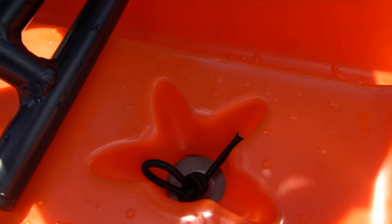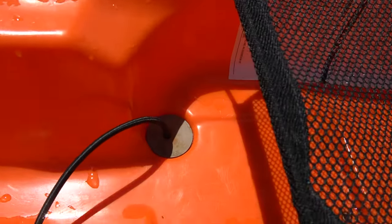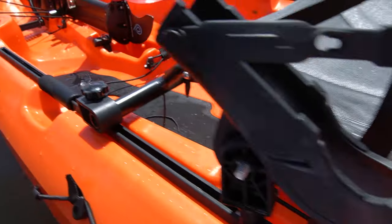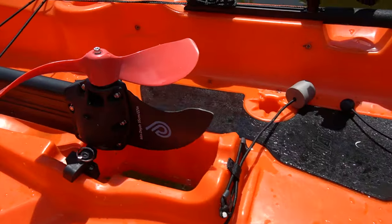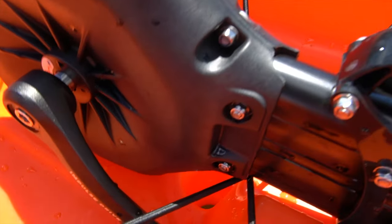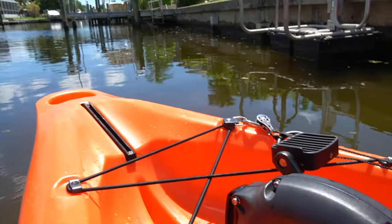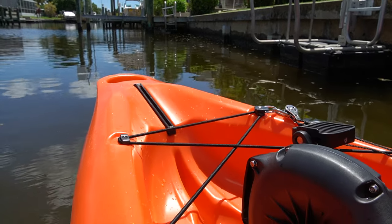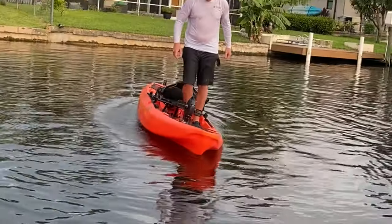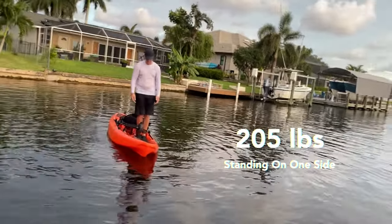The scuppers in the back are actually for structural integrity. They help support the seat so that if you have heavier people on board, it doesn't cause cracking of the plastic. The pedal drive is strapped down. The pedal drive has a 6 to 1 gear ratio that it's currently shipping with, but it does have other gear ratio options. I really like the 6 to 1 gear ratio — I think it's excellent and it's dialed in perfect.